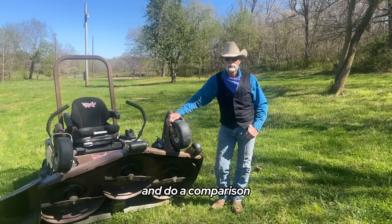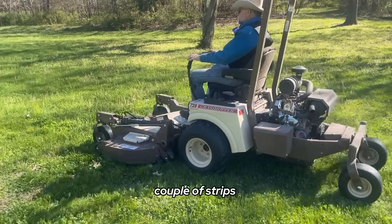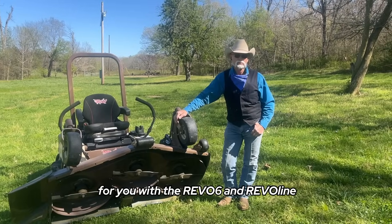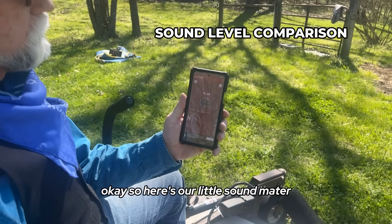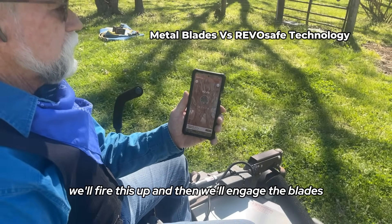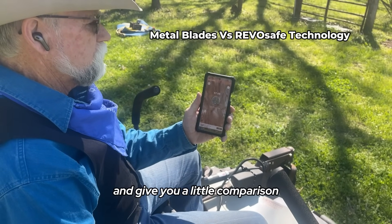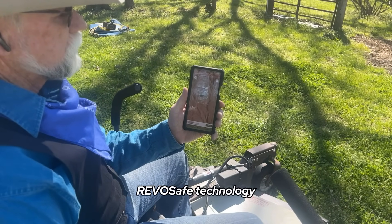We'll do a comparison — we'll mow a couple of strips for you with the blades, a couple of strips with the Revo 6 and Revo Line, and we'll see what you think from there. So here's our little sound meter. We'll fire this up, engage the blades, and give you a comparison of what that sounds like, and then we'll show you later on with the Revo Safe Technology.